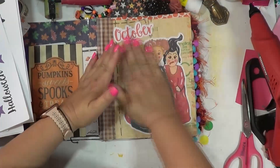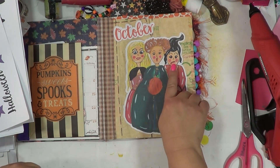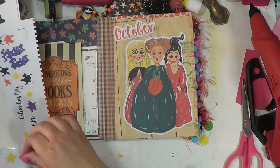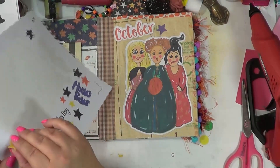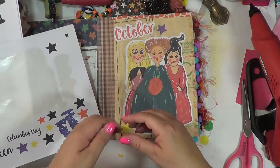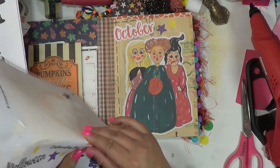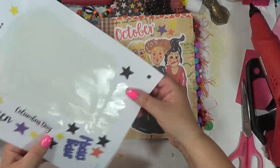I just loved how they turned out, if I do say so myself. My daughter was like, why is her mouth like that? I said, if you look at all the pictures — I did go online to kind of get a visual — watch her mouth. Her mouth is always down in that scowl look. So if you're wondering why her mouth is like that, go check out Google.